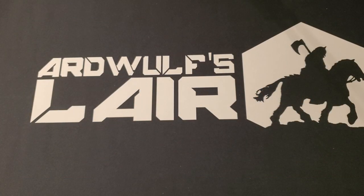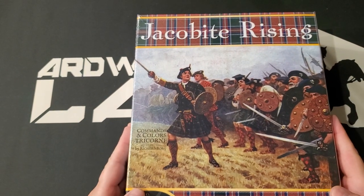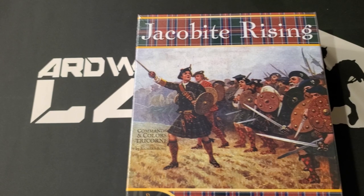Hey folks, it's ArtWolf. Welcome. We're going to do an unboxing today of something that Compass Games was kind enough to send me. This is their new release, Jacobite Uprising.